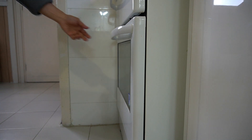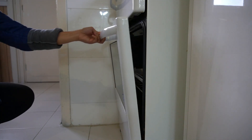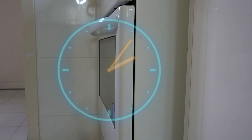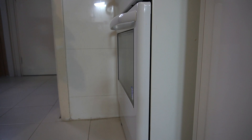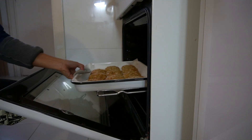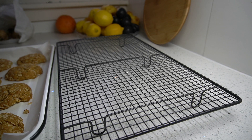Bake for 15 to 18 minutes for a chewy texture, or an additional 3 to 5 minutes for crunchy ones. Lower the temperature to 150 to 170 degrees Celsius. Cool on the tray for a few minutes, then transfer to wire racks.